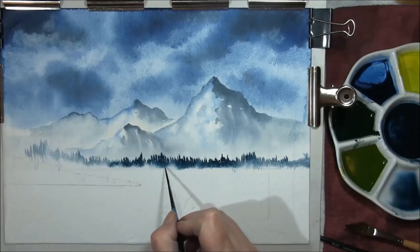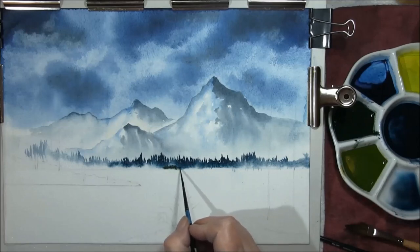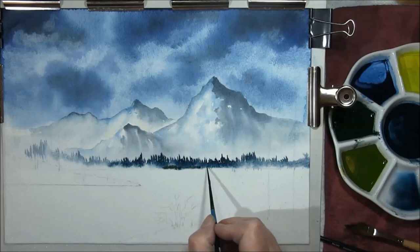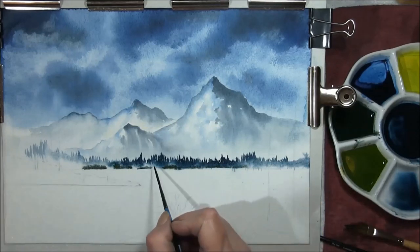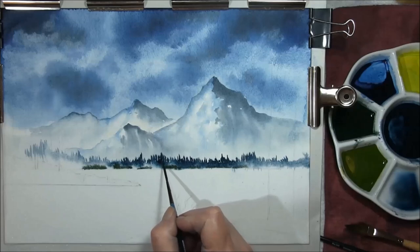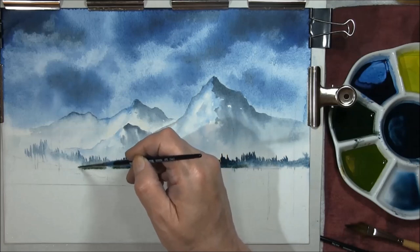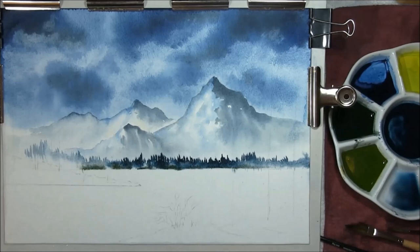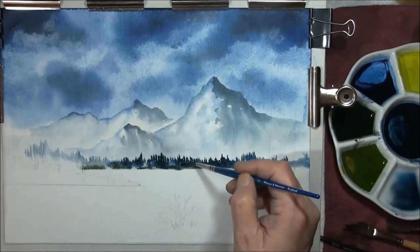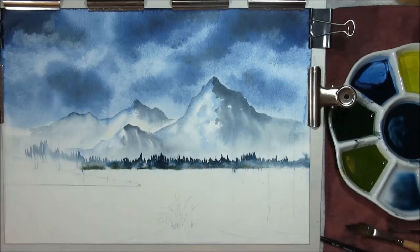This is indigo and Prussian blue with some Indian yellow — it's a very dark green. I want to just run this along the bottom edge, hit and miss. Indigo and Prussian blue with some burnt umber, very dark now, just pulling this green up to the trees. Then brush it, lift out some paint a little bit to create a little bit of mist, and then we'll leave this to dry.